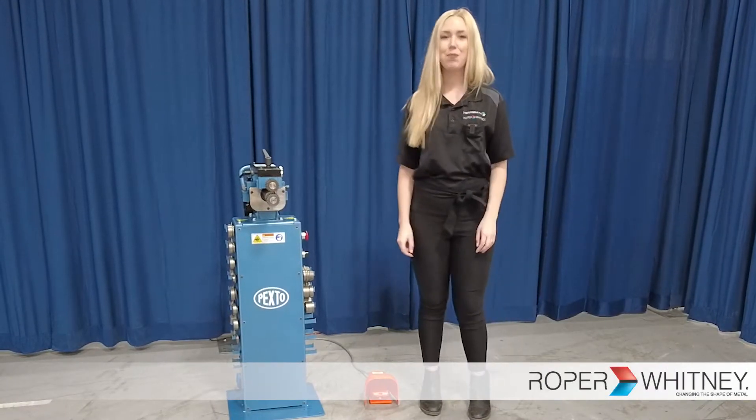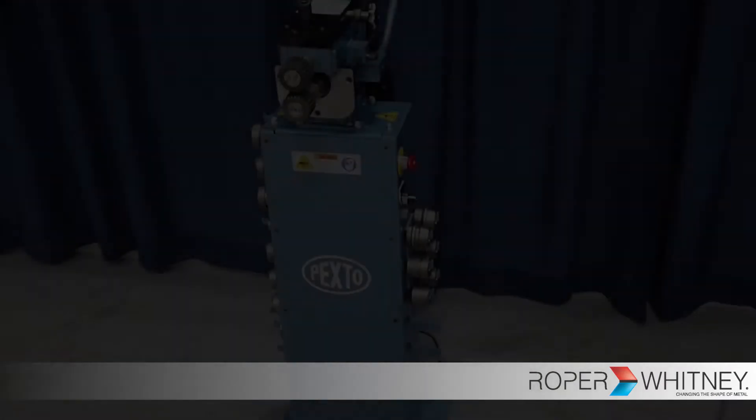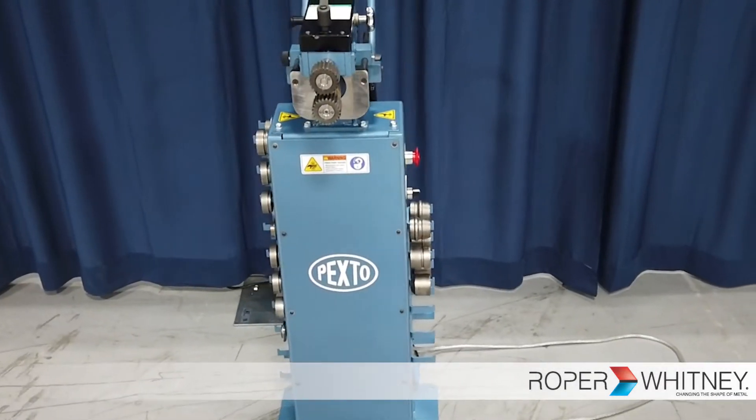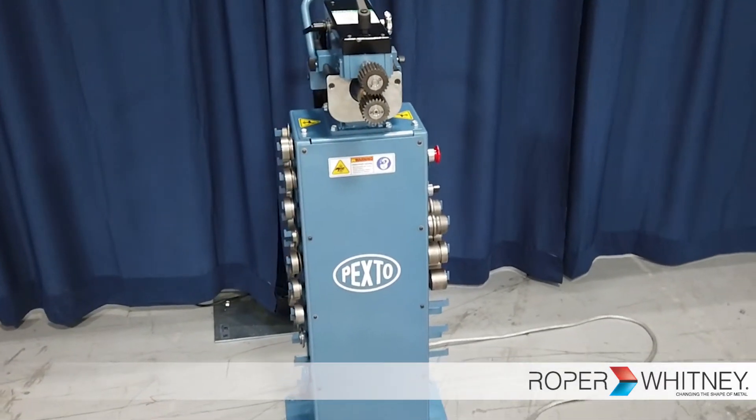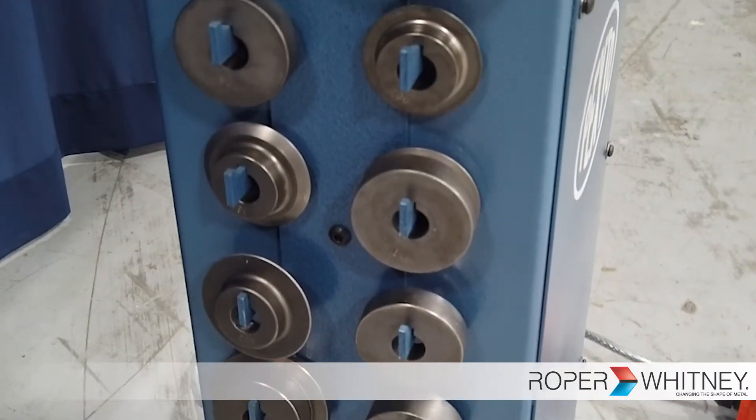Introducing the brand new Pexto PR720, made right here at Roper Whitney. The PR720 is the latest model in the Pexto line of combination rotary machines.